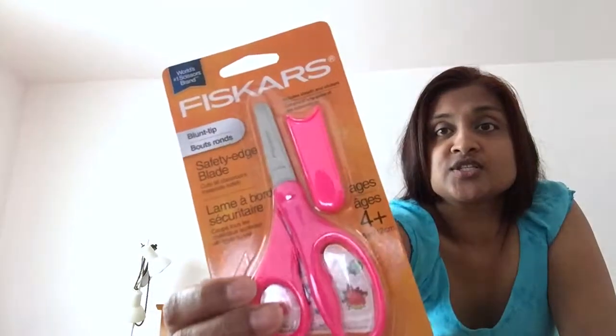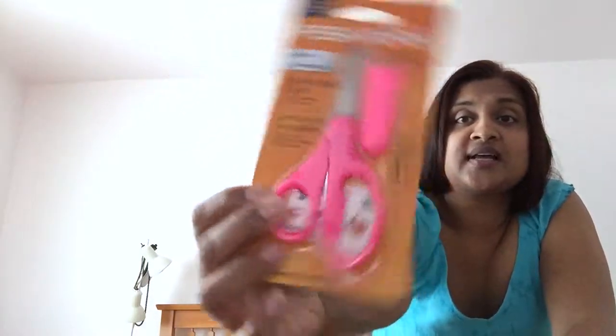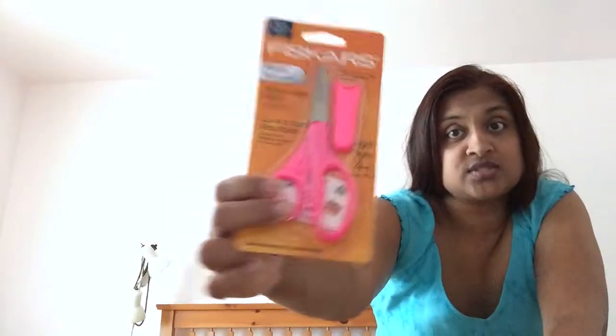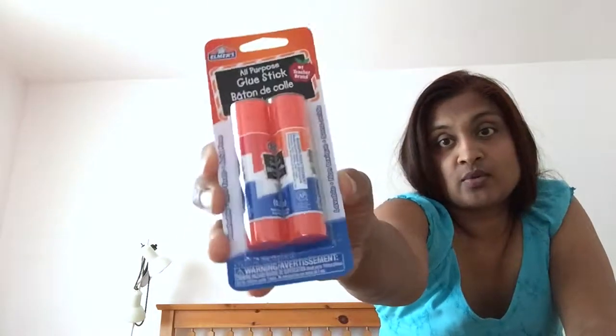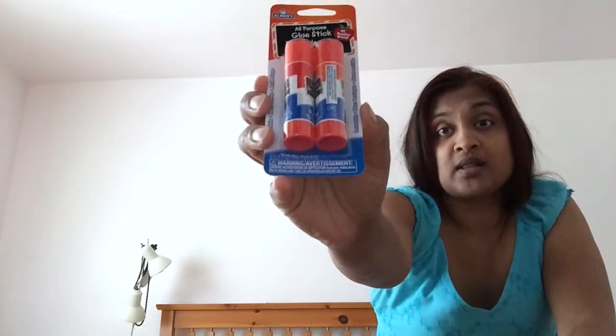Then I got Fiskars kids' scissors — you can see they're rounded at the top. The teacher usually has scissors on hand but it's nice for them to have their own to keep in their pencil case. I also got these Elmer's glue sticks — they were on sale, 97 cents for two. I already have one left over from last year so I only need two.